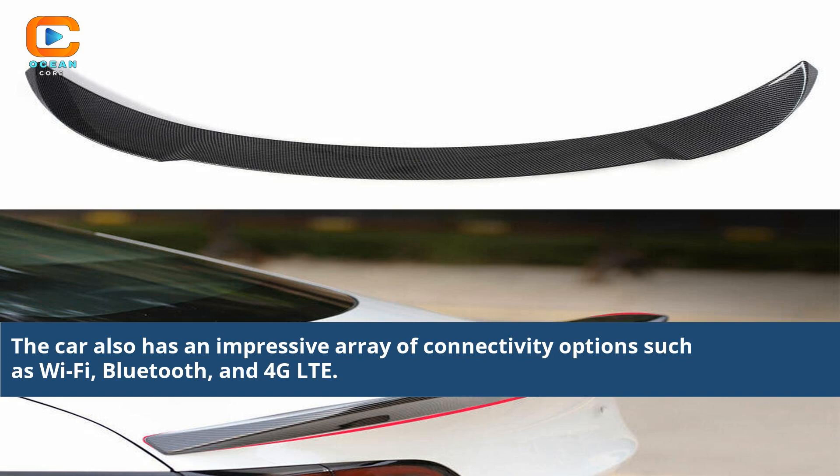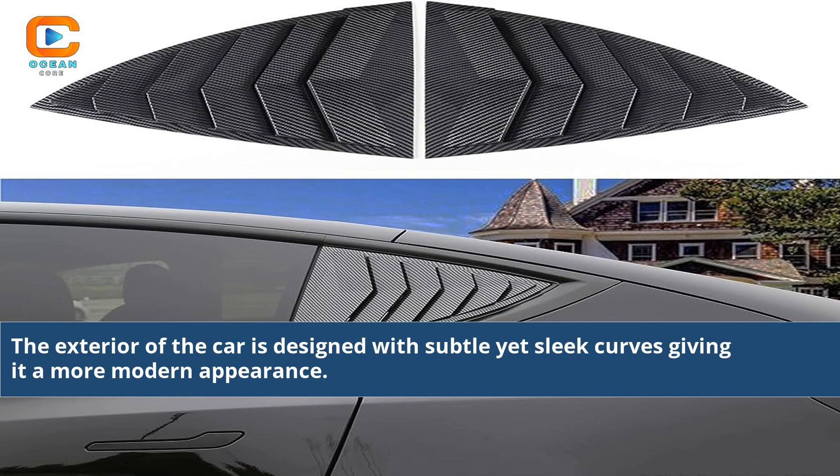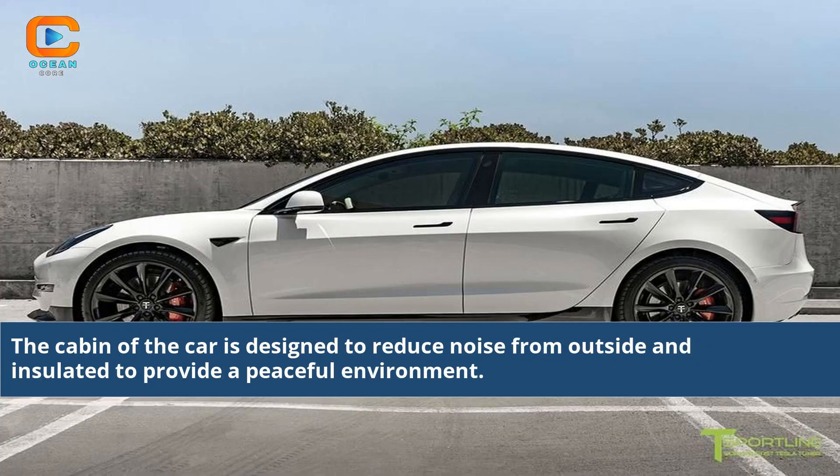The car has an impressive array of connectivity options such as Wi-Fi, Bluetooth, and 4G LTE. The exterior is designed with subtle yet sleek curves giving it a more modern appearance. The cabin is designed to reduce noise from outside and insulated to provide a peaceful environment.